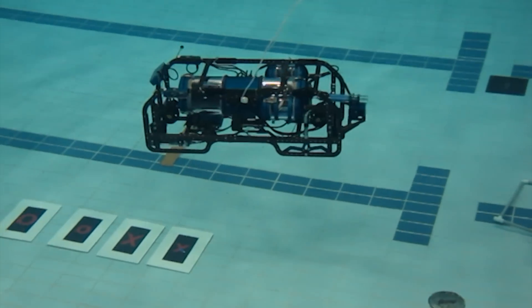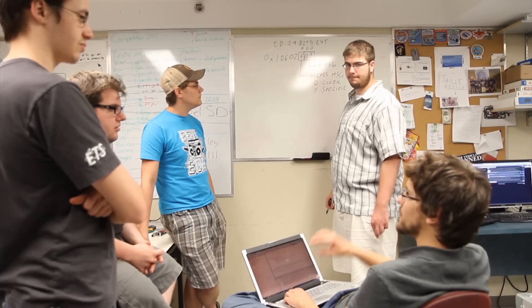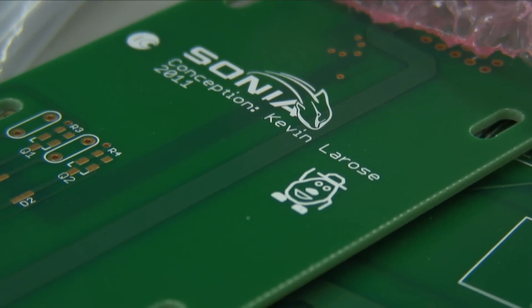In order to have a good design that works, we had to communicate between the mechanical and electrical teams — our PCBs had to fit in the submarine and we had to respect the available space. We also needed communication with the software team, since the electronics talks with the software and we need to speak the same language. And finally, we needed to communicate amongst ourselves, because if team members didn't talk together, the PCBs would not fit together.